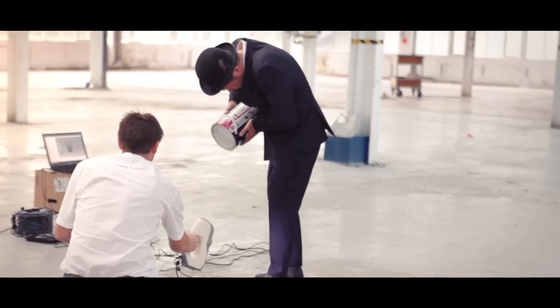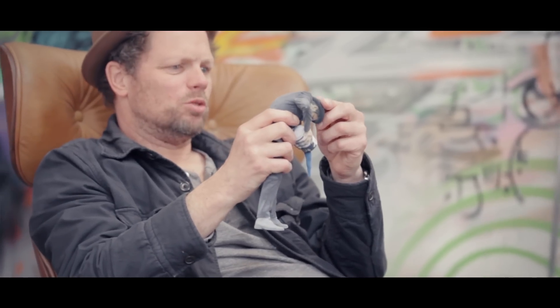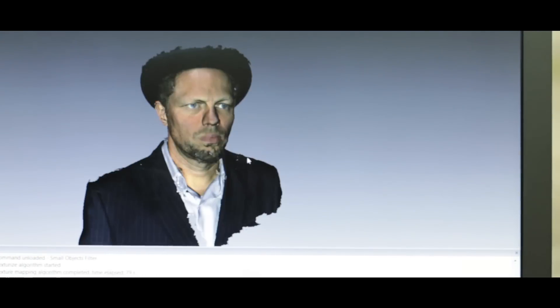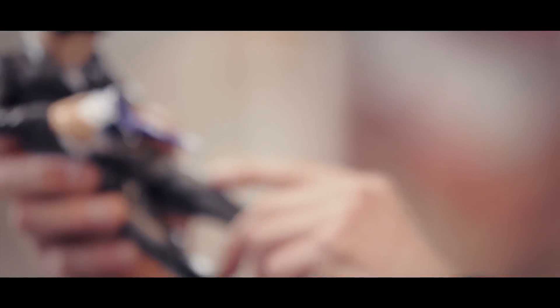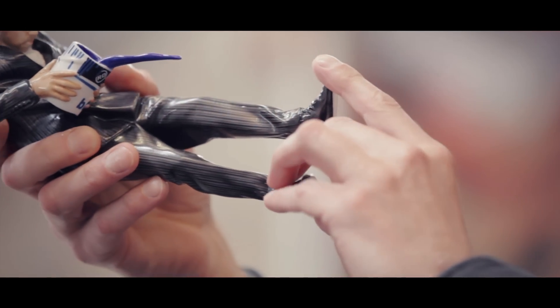I was 3D scanned, and that was a process of someone — the scanner — walking around me. What's crazy is that whilst it's being done, it's actually piecing itself together on a computer screen. This is the first time Royal Doulton have actually used this process.